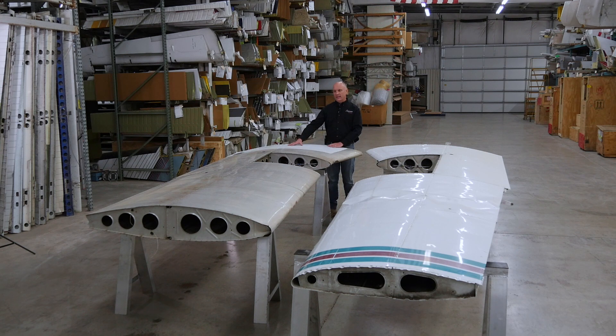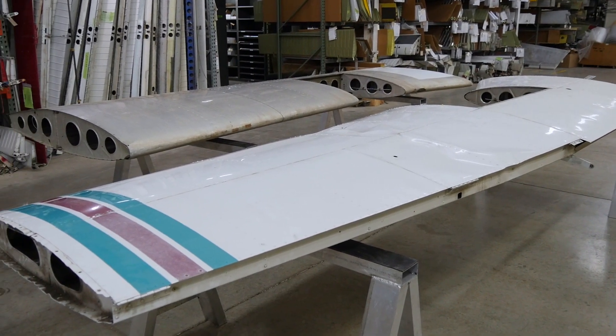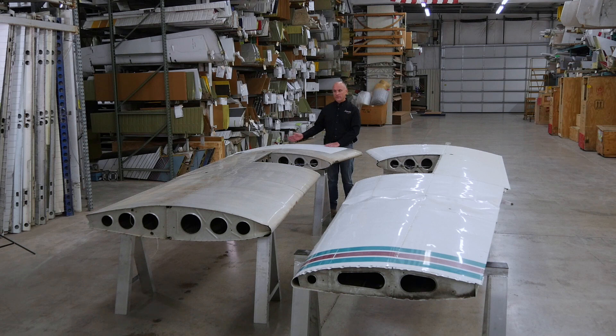Starting over here on my right-hand side with the constant cord wing, the Hershey bar wing — the airfoil is the same all the way from the fuselage to the tip. All of your PA-28 series aircraft and your PA-32 series aircraft, your Cherokee 6s, have the same structure from the fuselage out to the end of the flap. From that point out to the tip, the PA-32 series aircraft have a heavier spar to accommodate the extra load of the fuel in the tip tank and also the extra payload due to the extra two seats in the fuselage.